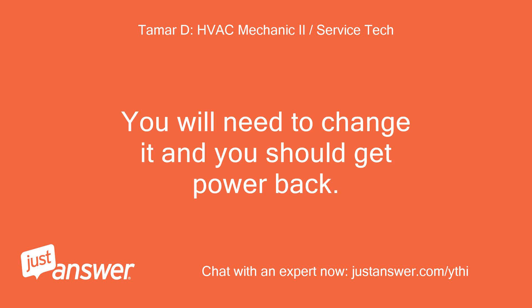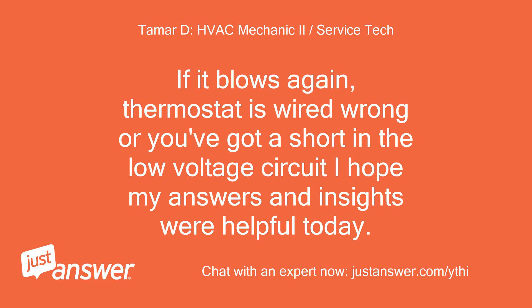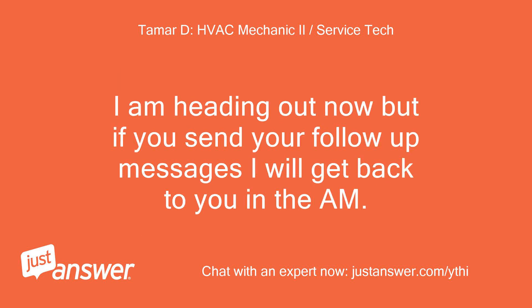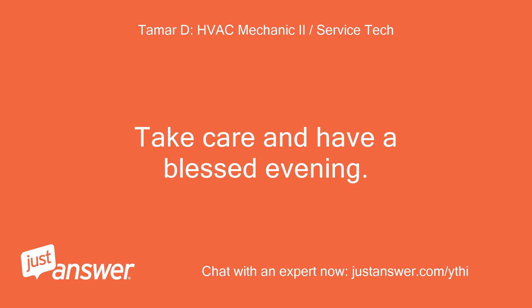You will need to change it and you should get power back. If it blows again, the thermostat is wired wrong or you've got a short in the low voltage circuit. I hope my answers and insights were helpful today. If you need anything else or have further questions, don't hesitate to send me a message and I will get back to you as soon as possible. I'm heading out now but if you send follow-up messages I will get back to you in the AM. Take care and have a blessed evening.